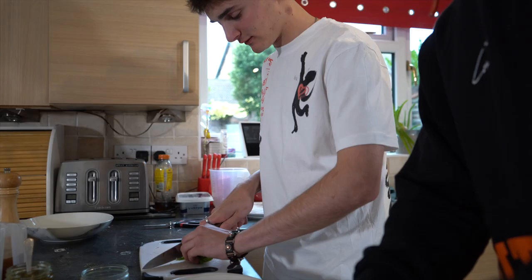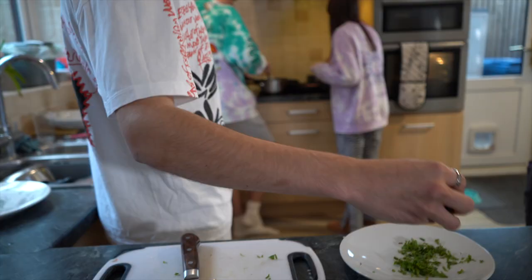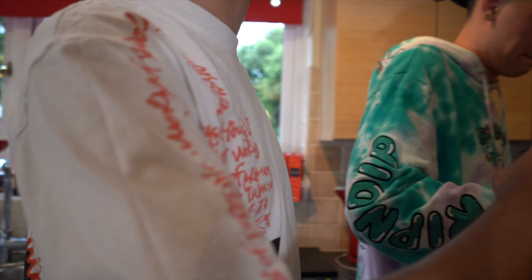I'm going to chop the mint now, nice and fine. Put your mint over here on the plate so you have a nice clean chopping board. Half of the mint goes into the pan with the onions, plus two spoonfuls of mint sauce in that pan as well. In the jug you have some frozen peas — once you've added those three ingredients, add in the peas and they'll start to cook. After about 30 seconds, take it off the heat and reheat later.